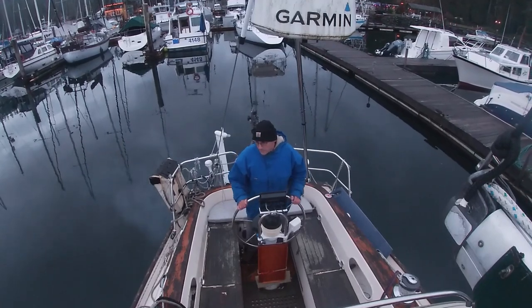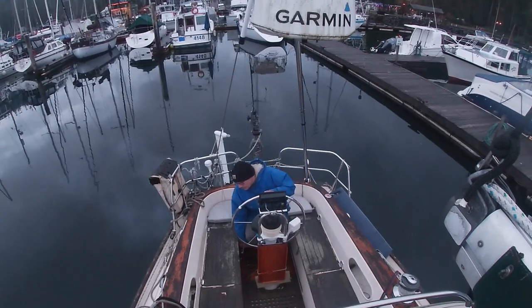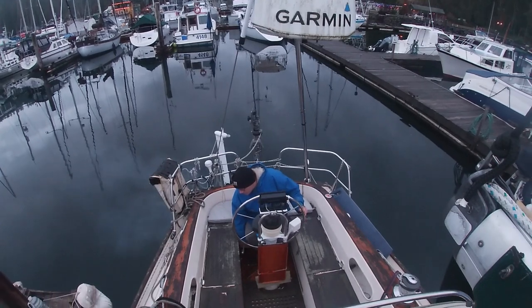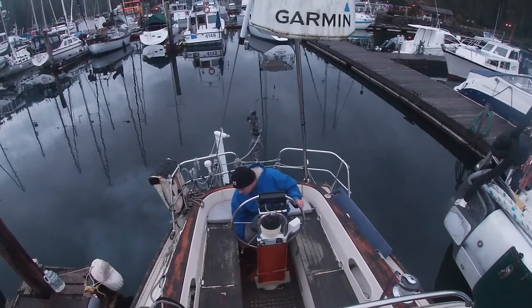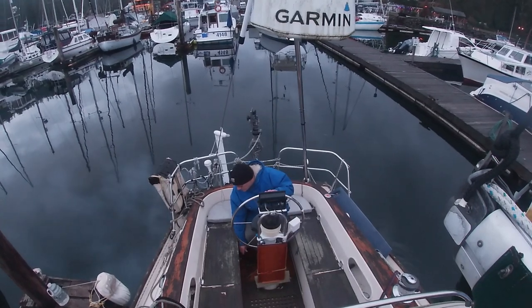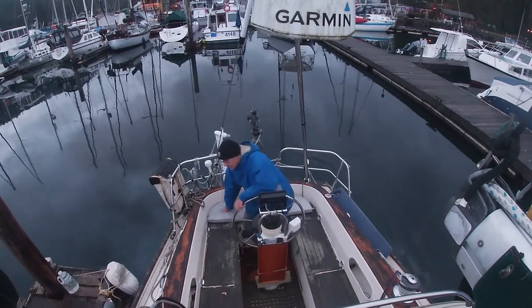I'm really now just coming straight in. I had to practice with no boats around quite a few times before I had the confidence to give it a try. And then I'm going to step off the boat with the stern line and the midship line. Here I'm using reverse to suck the stern in with prop walk to the dock.